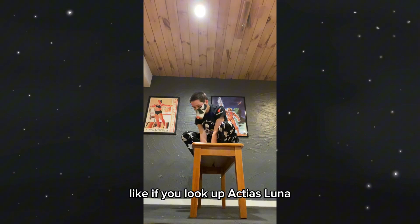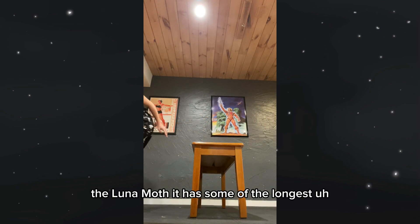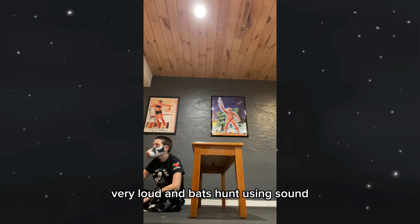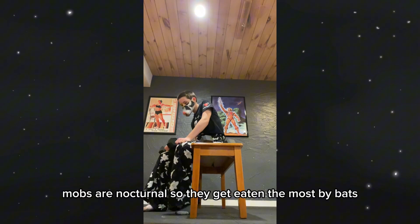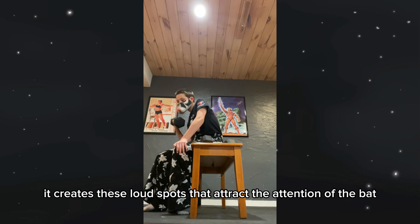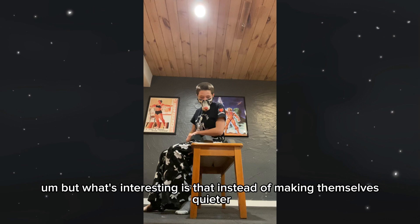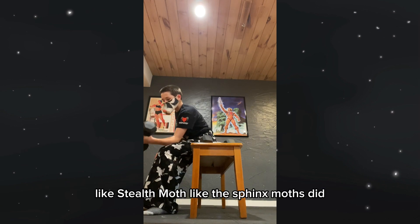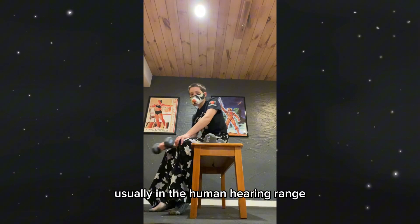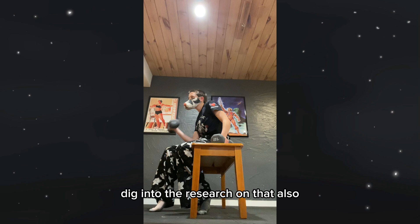They also have really long hind wingtails — like if you look up Actias luna, the luna moth, it has some of the longest wingtails. And these are very, very loud. Bats hunt using sound, and moths are nocturnal so they get eaten the most by bats. Essentially it creates loud spots that attract the attention of the bat away from the vital parts of the body. What's interesting is that instead of making themselves quieter like the Sphinx Moths did, they made themselves a lot louder — you can actually hear them flying in the human hearing range, which is really interesting. I'm very excited to dig into the research on that.